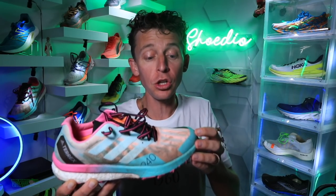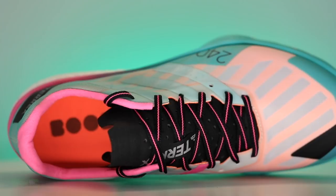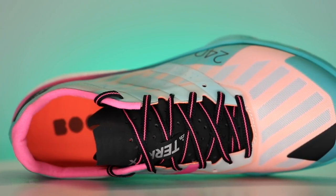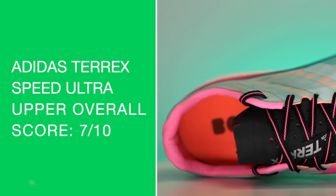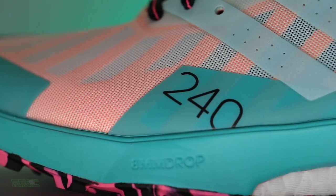Solid breathability — if you're doing trail racing in warm or humid conditions, I think that's awesome. I'd say one of the highest breathability scores I've tested in the last couple of years goes to this Speed Ultra. The only issue is that collar at the heel. We just need to figure out that back section, Adidas.